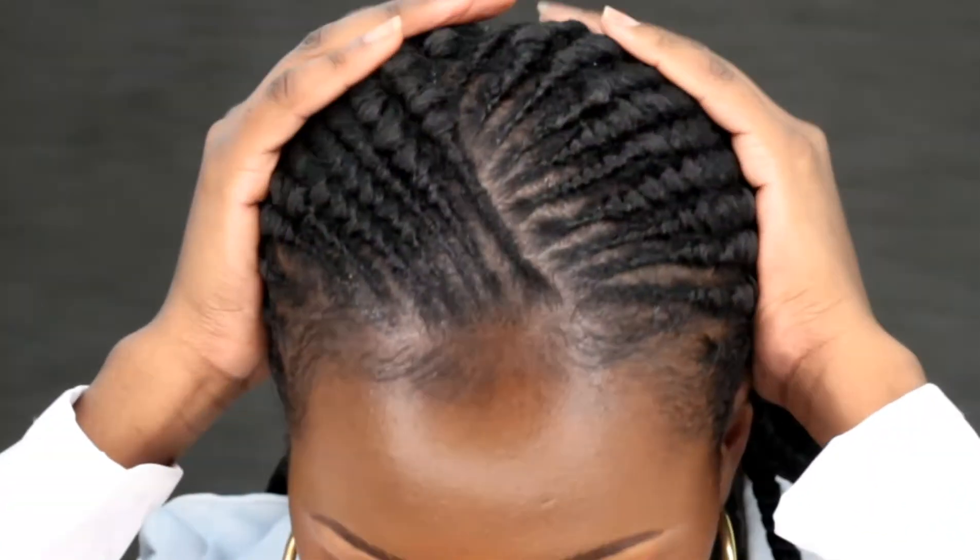Hello lovely people, welcome back to my channel. Today I'll be showing you how I achieved this hairstyle.